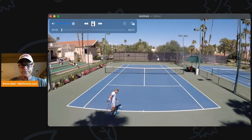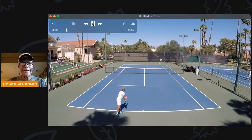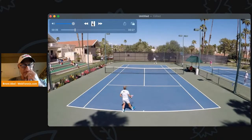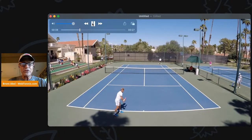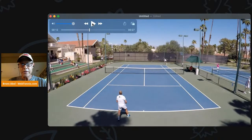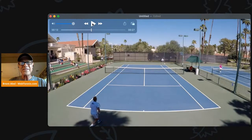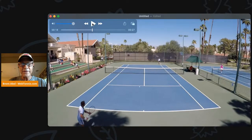We're talking about the forehand, the topspin forehand. You want to think about spin on this, but you also want to be thinking about shape — what's the arc? We've got Mike Federley over there with his return. He's not going to drive this ball. He's going to actually give it some nice, safe height over the top of the net.